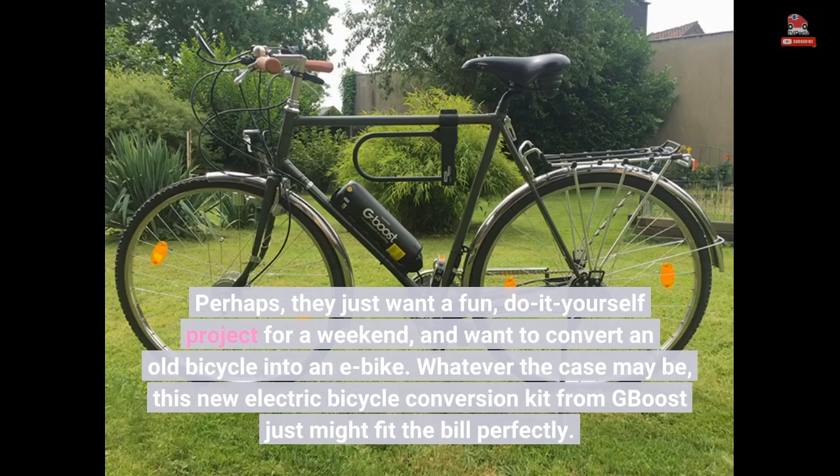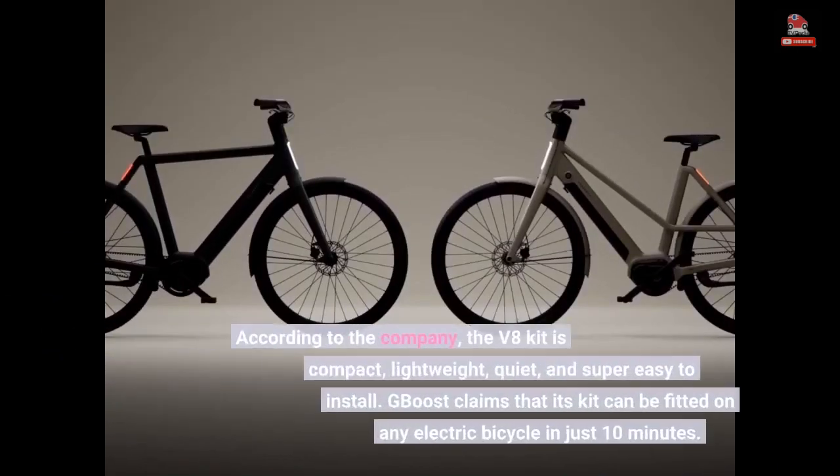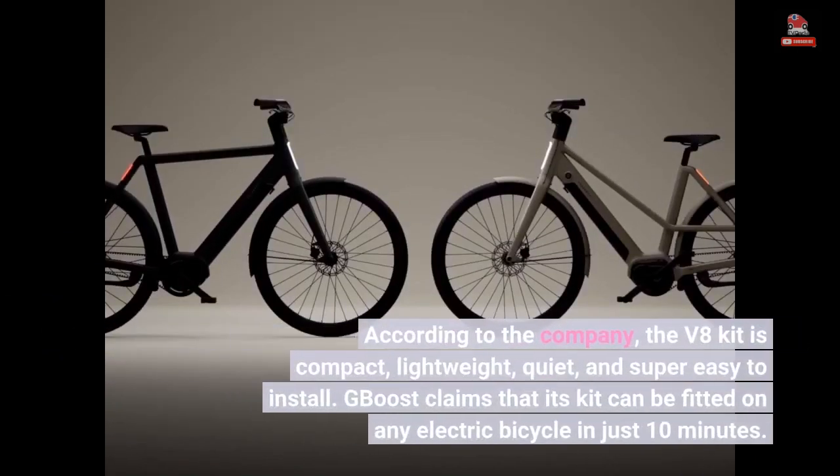Whatever the case may be, this new electric bicycle conversion kit from G-Boost just might fit the bill perfectly. According to the company, the V8 kit is compact, lightweight, quiet, and super easy to install. G-Boost claims that its kit can be fitted on any bicycle in just 10 minutes.